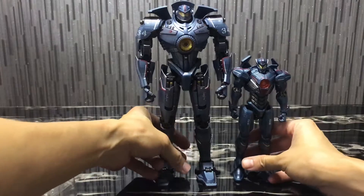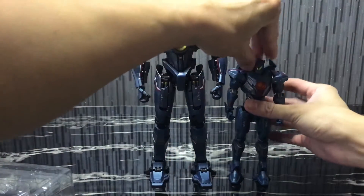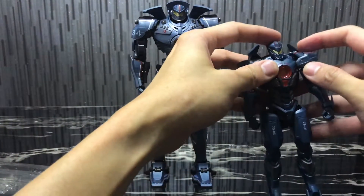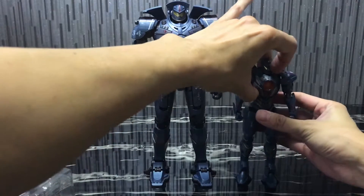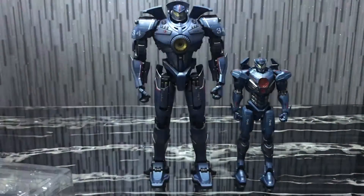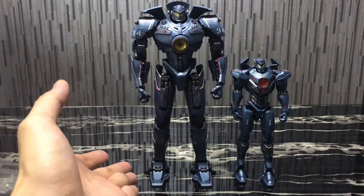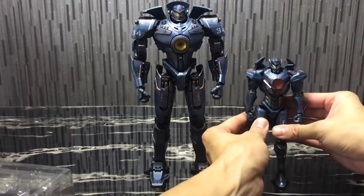Gypsy Danger-wise, the Chogokin figure — if you've seen my other review — I personally like it a lot, it's really amazing. I'm hoping that Bandai would ride on the hype of Pacific Rim Uprising and give us a Gypsy Avenger Chogokin figure as well. I really like these two figures. It'd be really awesome to have Gypsy Danger and Gypsy Avenger of the same size side by side. Since Bandai did such a good job for Gypsy Danger by giving us so much diecast and detail, I'm sure they can do a similarly good job for Gypsy Avenger as well.